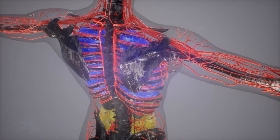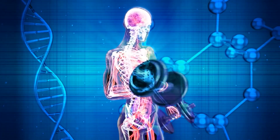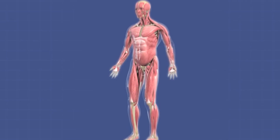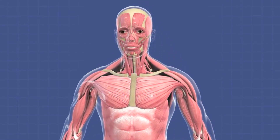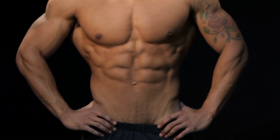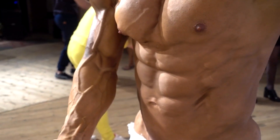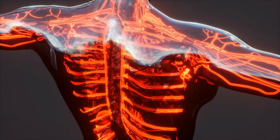Second, muscle damage. When muscle fibers are damaged, your body responds by repairing and rebuilding them, creating new muscle fibers in the process. The body also adds contractile proteins to the muscle fibers, making them thicker and stronger. This process, known as muscle hypertrophy, is the primary mechanism behind muscle mass creation. Muscle hypertrophy is triggered by a combination of mechanical stress on the muscle fibers and metabolic stress within the muscle cells.